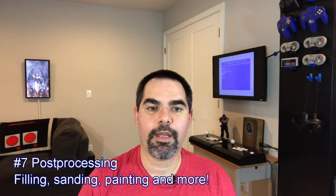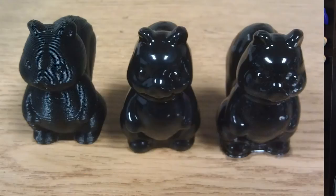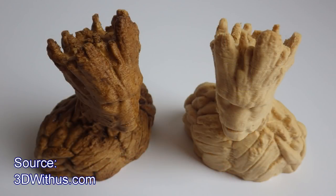Number seven is finishing a 3D print, which I call post-processing — everything you do after you pull it off the print bed. On ABS prints, you can use an acetone bath to smooth it at the expense of some detail. On PLA prints, you can use an epoxy like XTC 3D to smooth it out, which lets you paint without visible ridges. You can also sand most prints. If you do a wood 3D print, you can stain or sand it. If you're printing miniatures to paint, for instance, make sure you have sandpaper on hand.